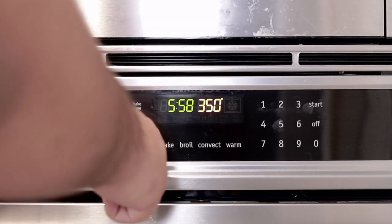First things first, preheat the oven to 325 degrees. Did you spend a semester abroad in Europe and won't shut up about it? The number you're looking for is 160 degrees Celsius.